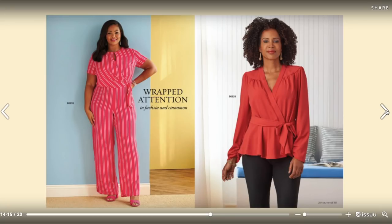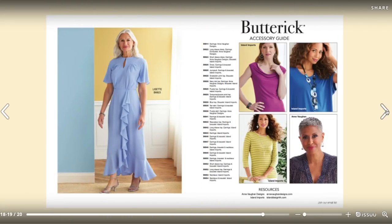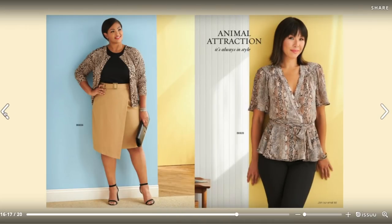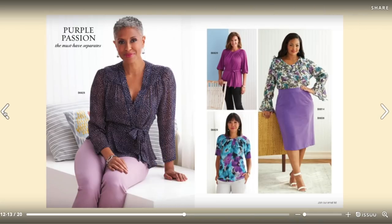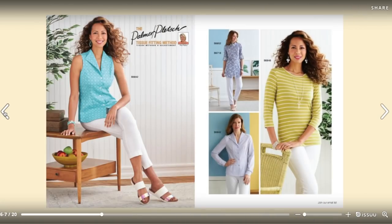There are some really cute patterns in this collection and I'll be picking them up at the next sale for sure. Let me know what you think — I can't wait to hear from you all. That's going to do it for me today, thank you so much for watching and I will see you very soon!